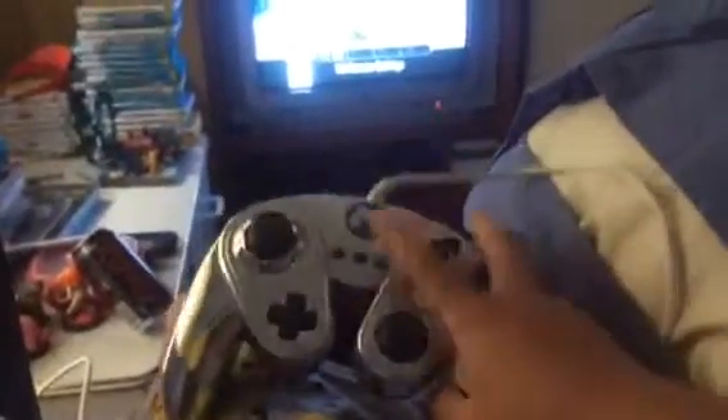Hello everybody. I have a GCN controller, or a classic, because you connect it to that, but in the game it's classic, but the actual controller is GameCube, and it is the Metal Mario type.